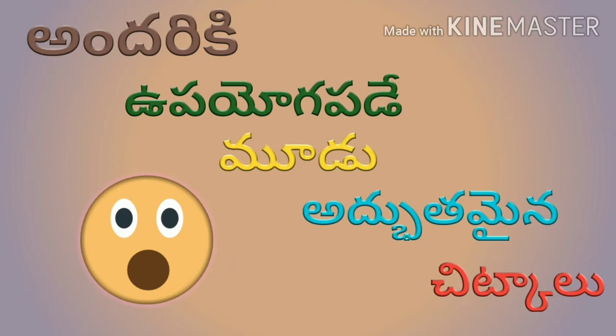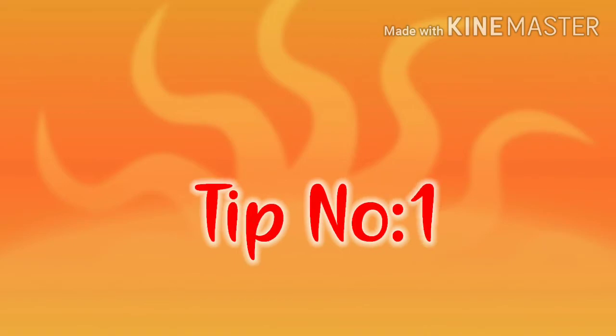Today we are going to talk about three different things. Tip number one is Agarbath.